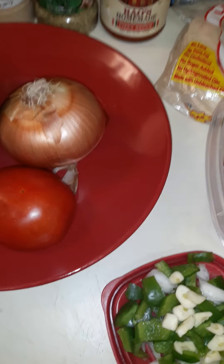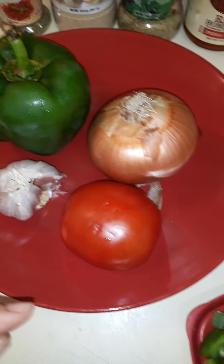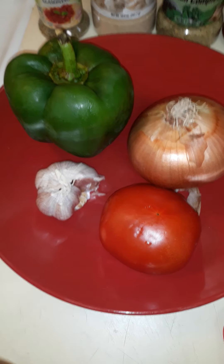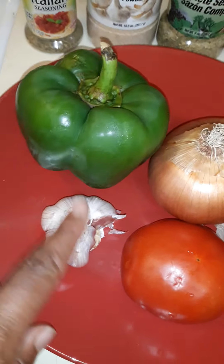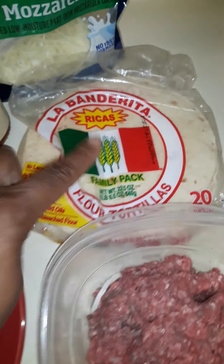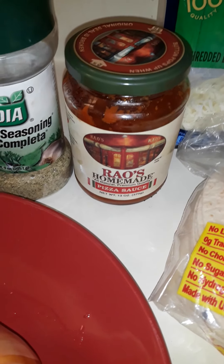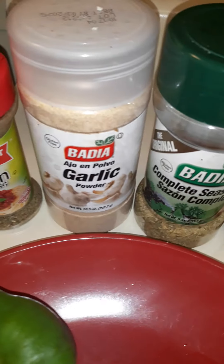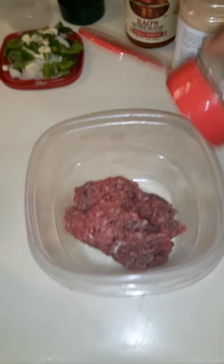Hey you guys, today I will be preparing something I'm just making up on my own — it's gonna be ground beef and bacon flour tortilla pizza. I'll be using a green pepper, garlic, tomato, onion, ground beef, flour tortillas, mozzarella cheese, pizza sauce, complete seasoning, garlic powder, and Italian seasoning.